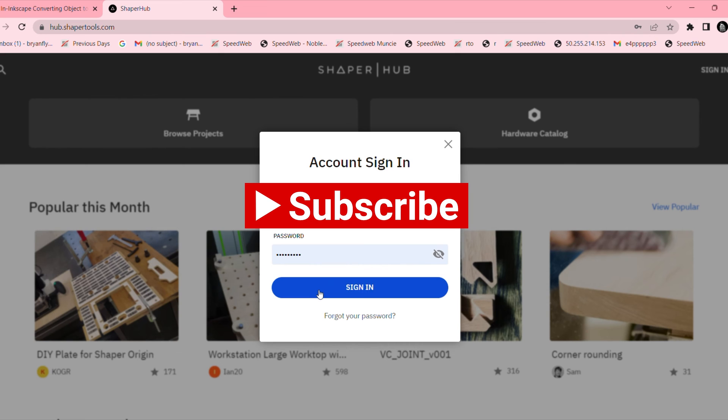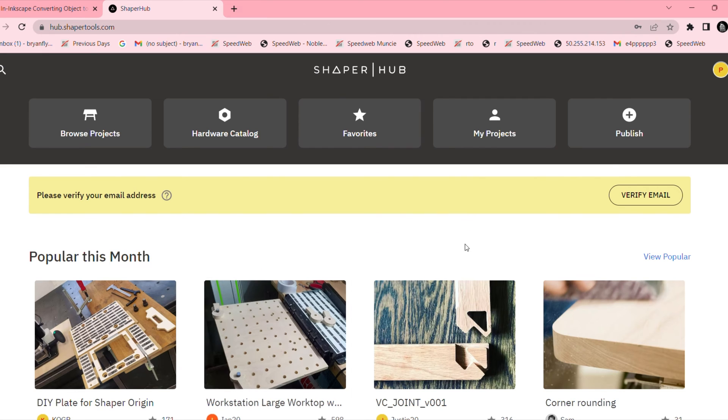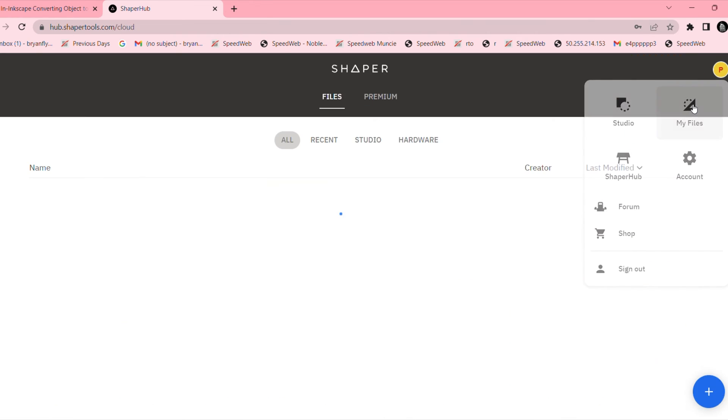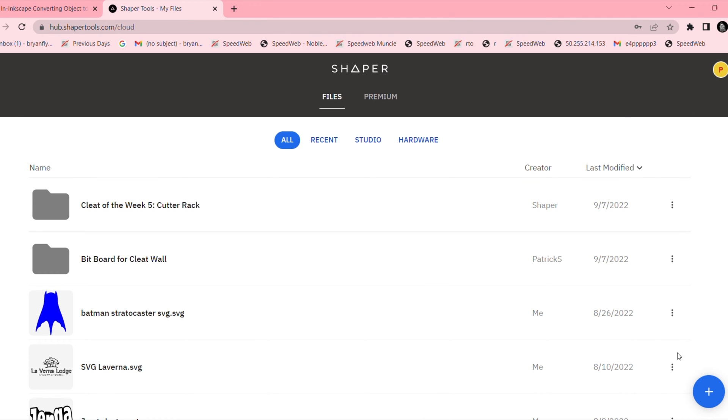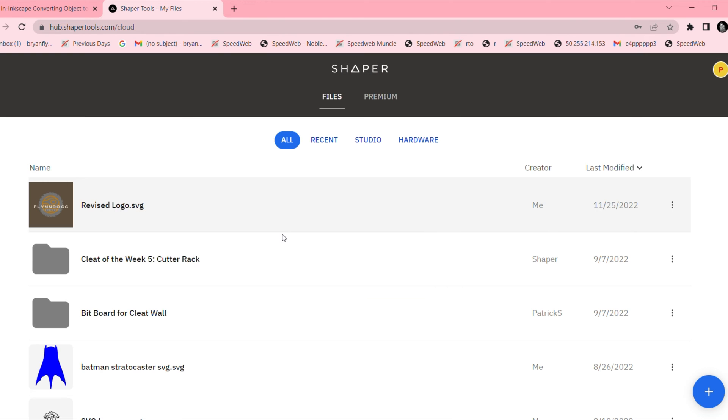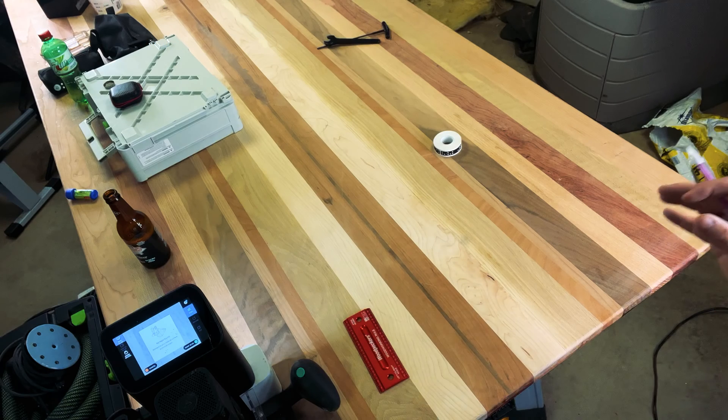Here we are at shaperhub.com. I'm signing into my account and logging in. Once you're logged in, click the little icon in the top right-hand corner and hit 'My Files.' This takes you to all your files on Shaperhub. Click the little blue plus button on the bottom right-hand corner, which opens a file explorer where you can upload your image. Once your image is uploaded, it's automatically downloaded and put onto your Shaper.